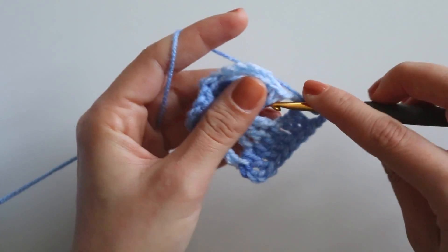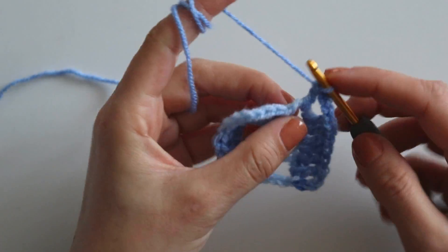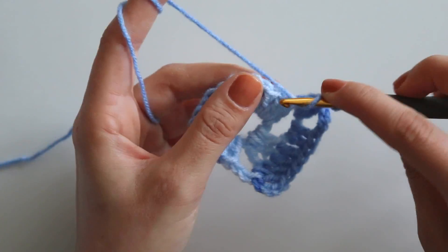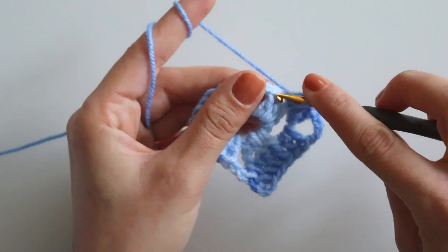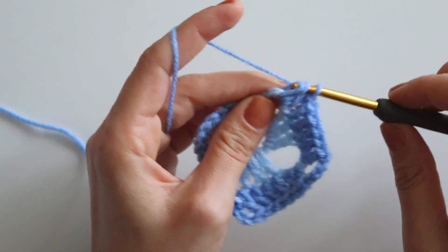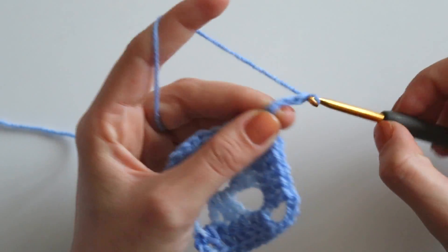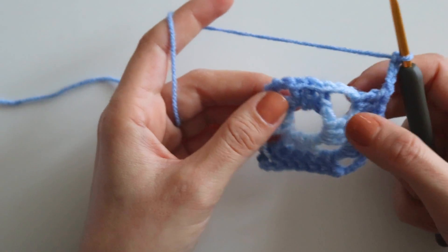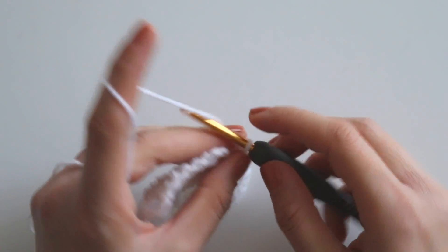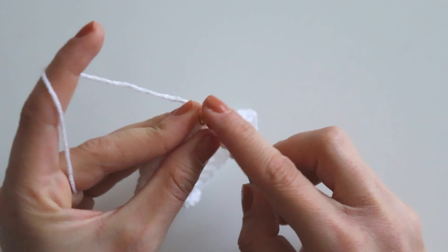Make two double crochets into the same space, then make three double crochets and two more — you will totally have seven double crochets here. Chain four and repeat. I will complete this row like that. At the end of the row: chain two, yarn over, and make a half double from that third chain.